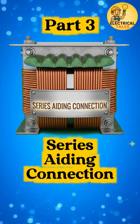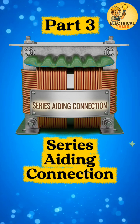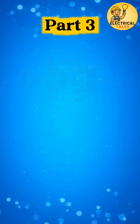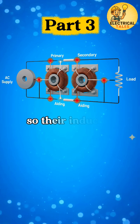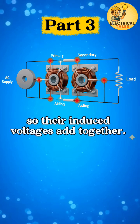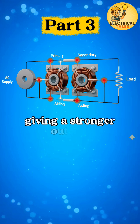After two winding and auto transformers, let's uncover a simple yet powerful trick: the series aiding connection. In this connection, the primary and secondary windings are joined so their induced voltages add together. The total voltage equals the sum of both windings, giving a stronger output.